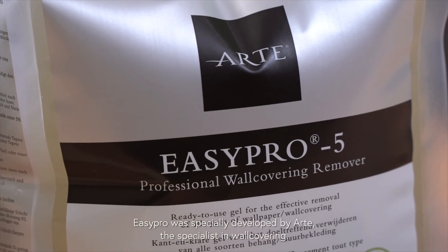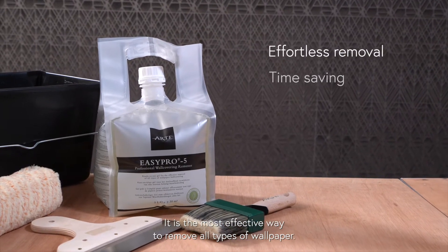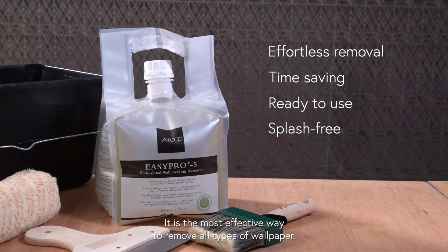Easy Pro was specially developed by Arte, the specialist in wall covering. It's the most effective way to remove all types of wallpaper.